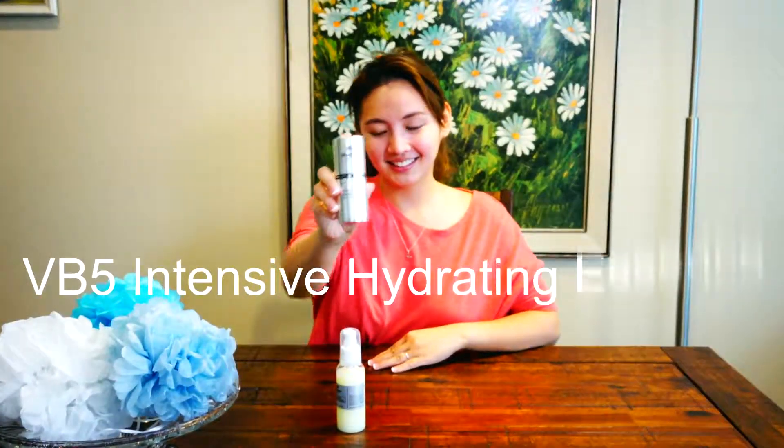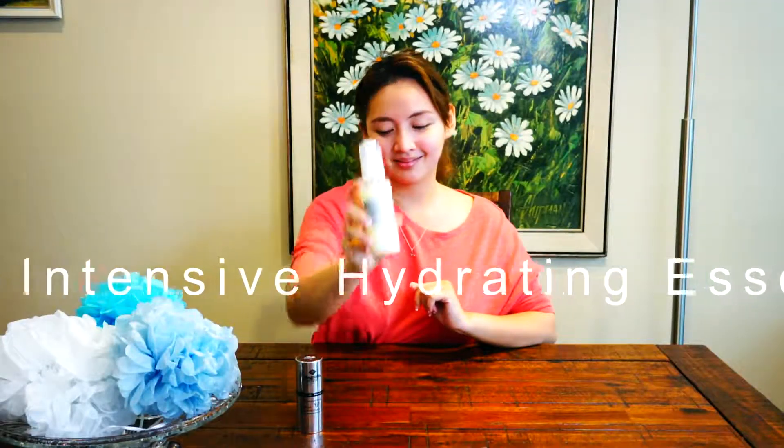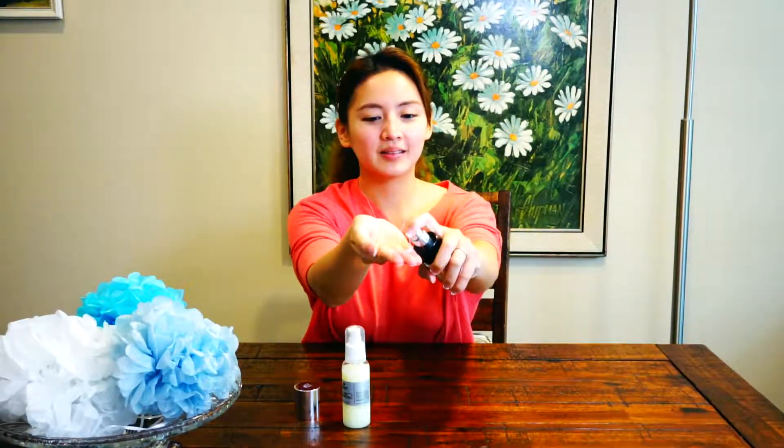Vitamin B5 Intensive Hydrating Essence, or VB5, comes in 2 bottle sizes: 30ml and 100ml. It's good for all skin types. This formula prepares your skin so that other products will be absorbed and retained.